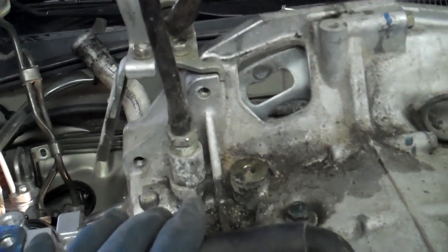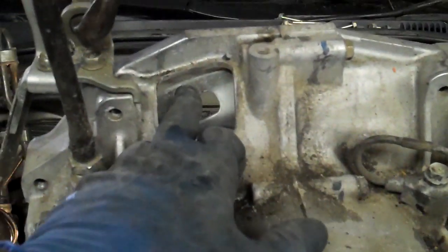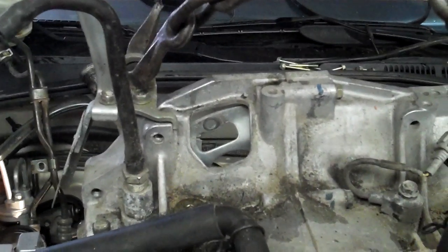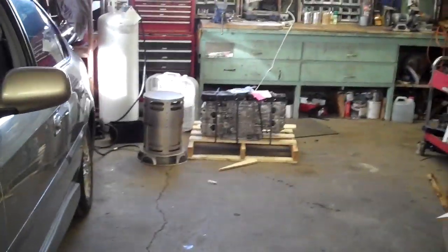A lot of people argue about whether you take the intake manifold off or leave it on. With a standard transmission I always leave it on, but with an automatic transmission you've got to pull those bolts out — it's a lot easier to just hit them with the impact and get through there. So I just pull it off if it's an automatic. With this one I have to pull it off anyway because the new engine doesn't come with one — easy decision.